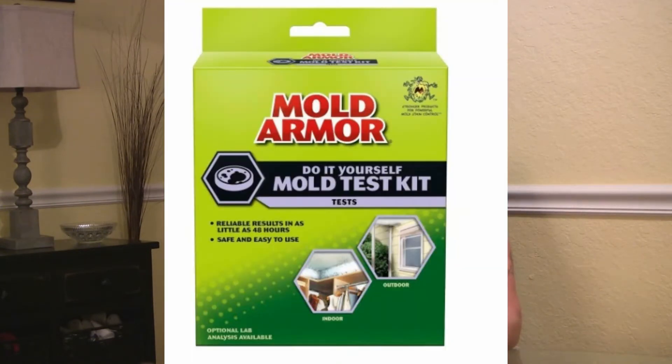If you're suffering from sinus problems in your home, or it seems like you have really bad allergies when you're in your home, I'd like to recommend a product to you by Mold Armor. It's a 48-hour do-it-yourself mold test kit, and I can testify that this kit works really well — I've used it many times before. The only place I know that sells it is Home Depot, and they sell it for about eight bucks.